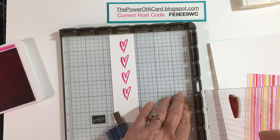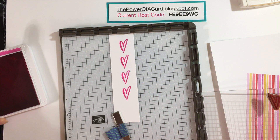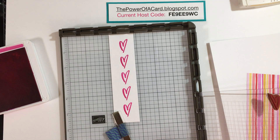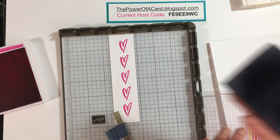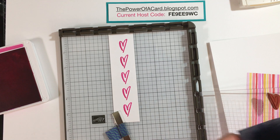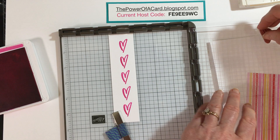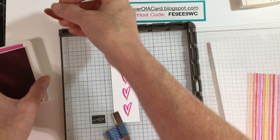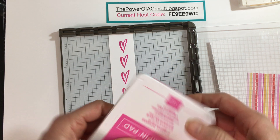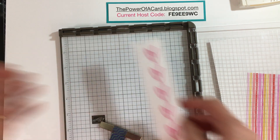I'm going to do it one more time — ink that up — perfect. I like to use my chamois, which I've cut into quarters, to clean off my stamp. I'll put the hinge back to its normal spot and I'm ready to do the next cool feature with the Stamparatus. I'll put this ink back and show you another great thing.